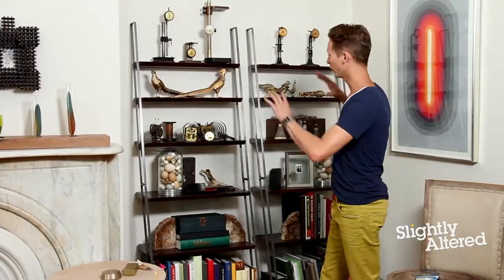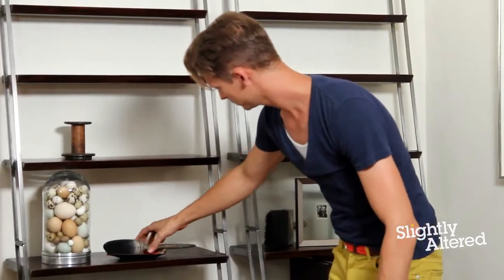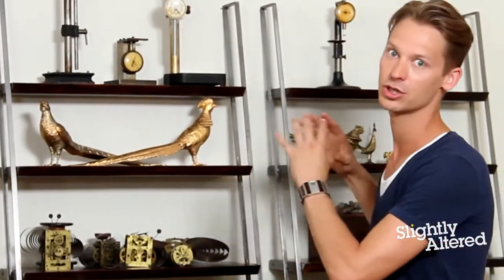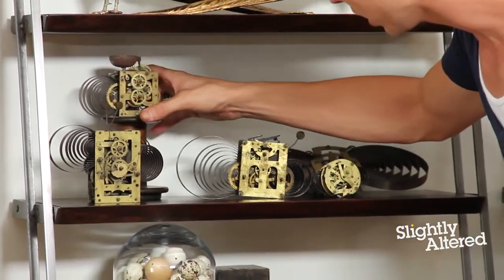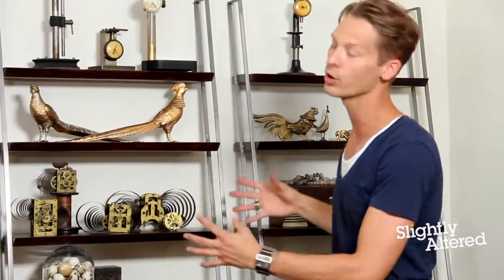Once you get everything roughly placed where you want it to be, go back and curate your collections — place things in a thoughtful way that carries your eye throughout the entire bookcase. When searching for objects, look for different sizes to give visual interest to your collection. And don't think you can only use one collection on one shelf. This is an old thread spool that I'm using as a riser to help arrange things in a nice visual way that flows and looks curated, not cluttered.